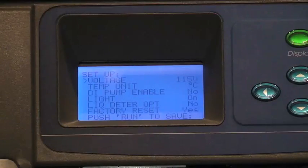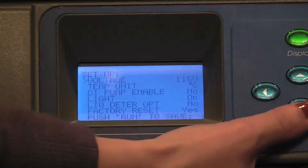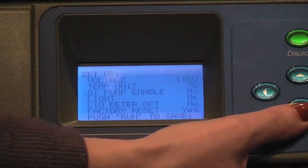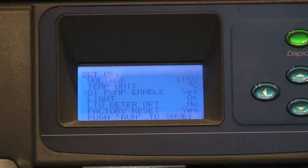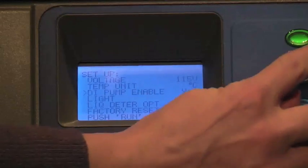The display will show the setup screen. Press the down arrow button and DI Pump Enable will highlight. Press the left or right arrow button to yes or no. This allows the pure water valve and pump to be disabled if pure water will not be used. Press Run to save all settings.